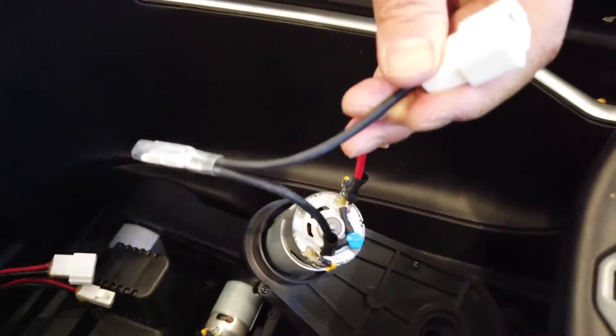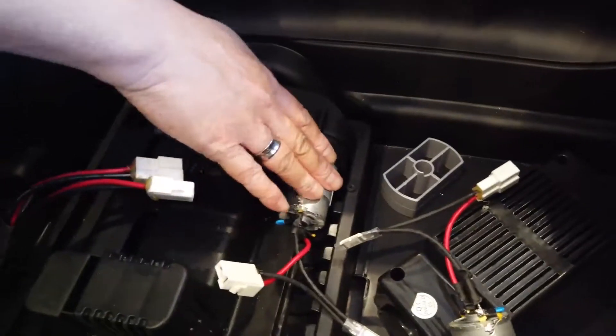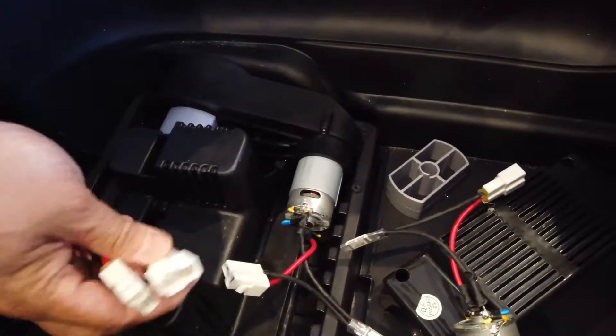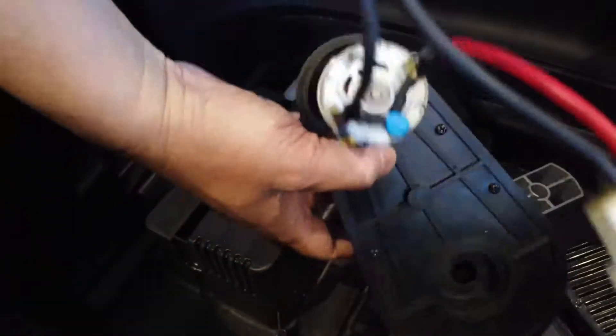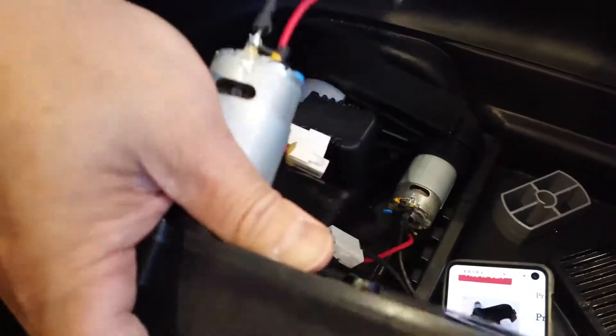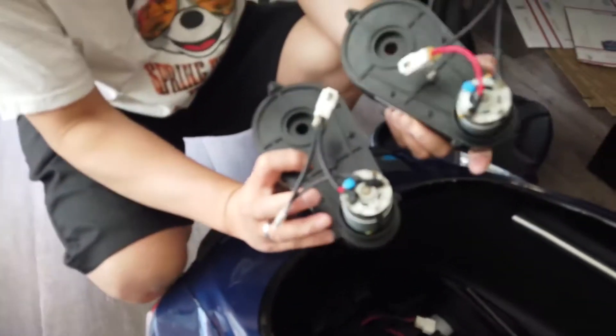So the right side motor is bad. So basically, you can't mess up — these are individually keyed. One side is for the left side, one side is for the right side. So we need to buy this replacement motor assembly, which looks exactly like this, and that will fix the issue. So this is the motor that's bad and this is the motor that's replacing it. Let's plug it in.